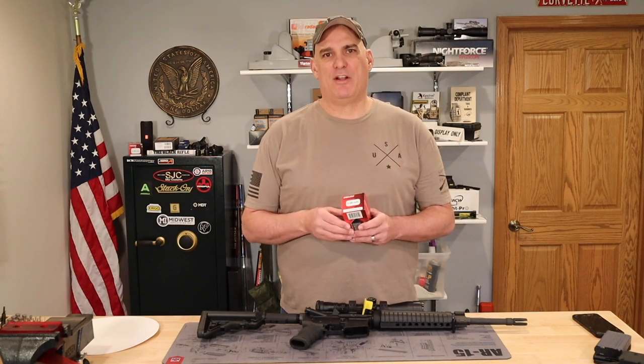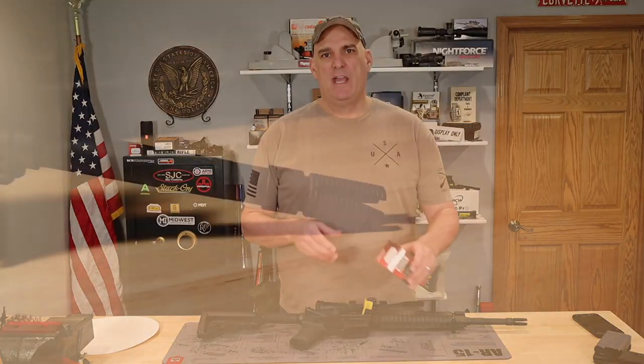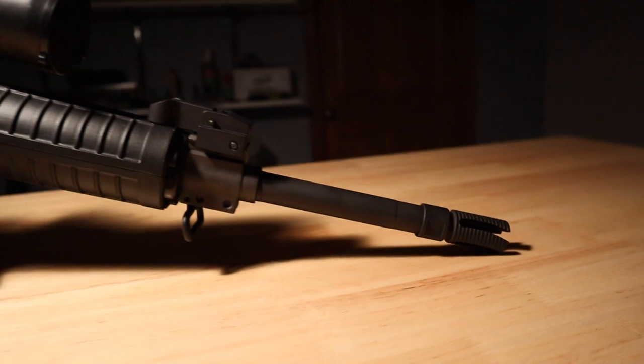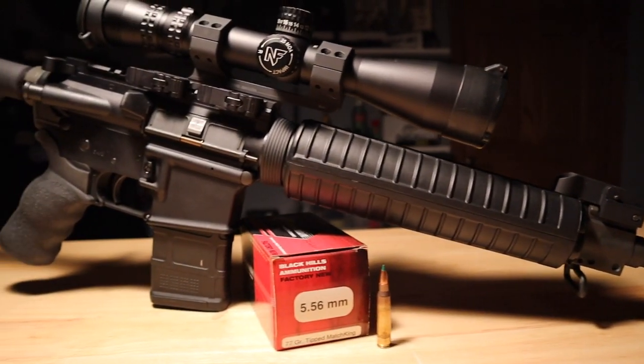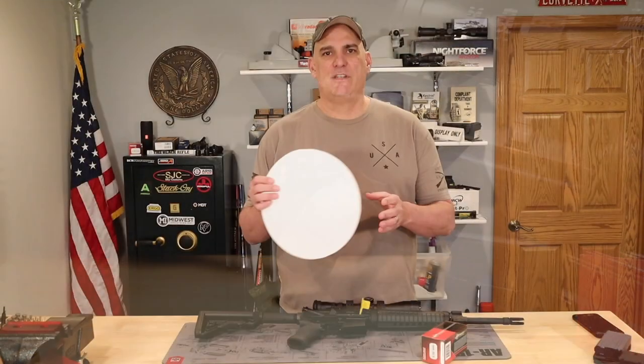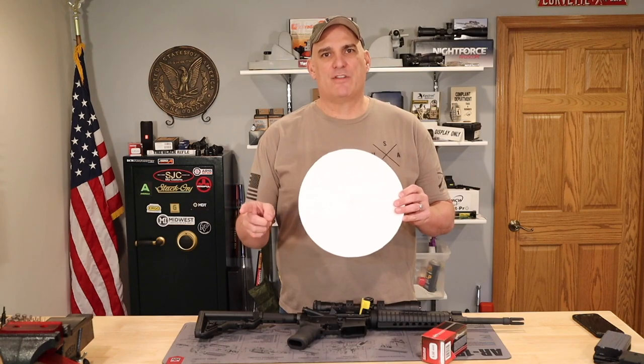I'm Andy and welcome to my channel. In today's video, we'll take this box of Black Hills 77 grain tip match king bullets and shoot them out of this Rock River Arms 16 inch barrel with a 1:9 twist. We're going to check for accuracy today out at 567 yards on a 12 inch steel plate. So let's get out to the range.